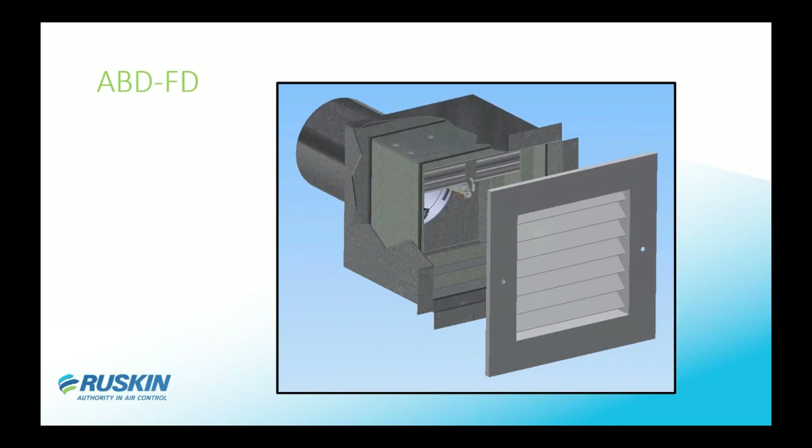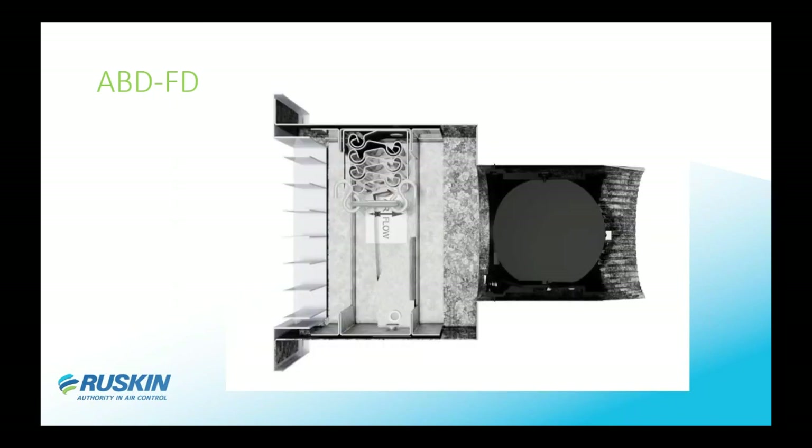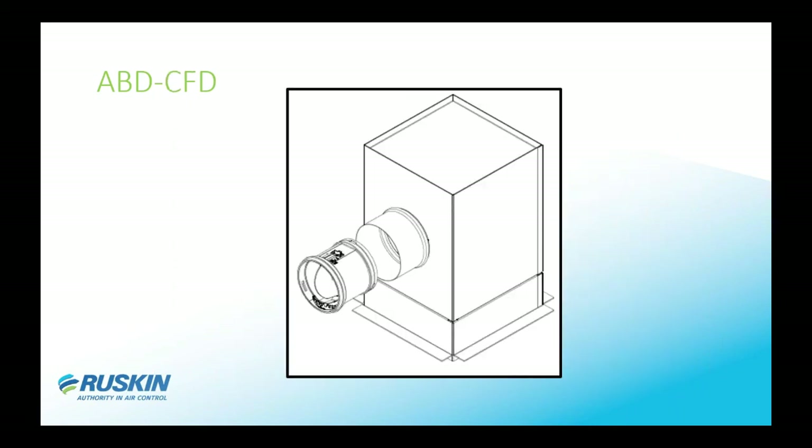The ABD-FD is the only UL-listed assembly that can be used with an automatic balancing damper in the industry. It comes with a thin-line fire damper, UL 555 listed, with a grill and installation instructions that make it very simple to use. Anytime a competitor offers an assembly like this, the damper is usually shipped loose for field mounting and relies on local authority approval. Here is a quick side view of how the fire damper, the ABD, and the extended collar on the back side are all set up.